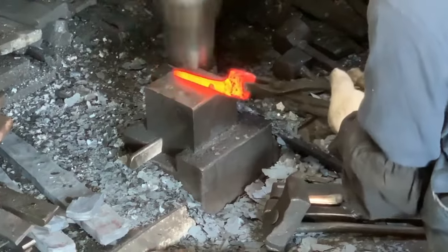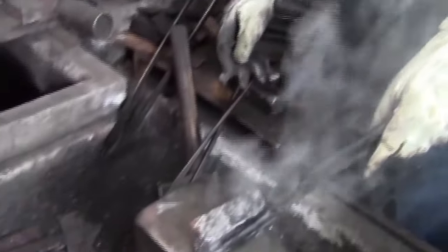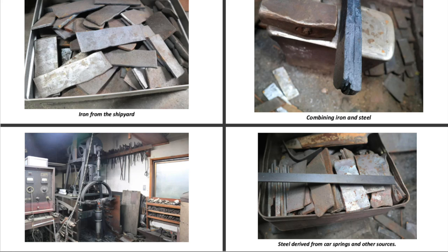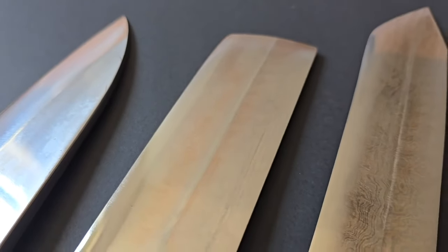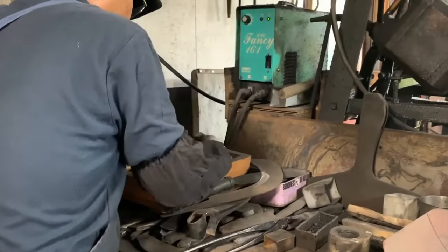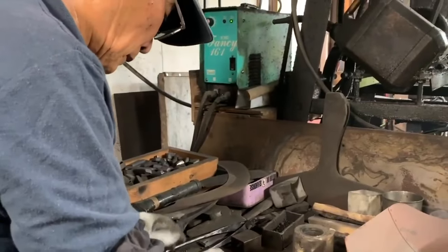Though officially retired, he occasionally still crafts knives, preferring now to spend his days fishing. Kageura-san's dedication to recycled materials is impressive. He has used everything from old hand tools to a ship's hull to clad his high-quality carbon steel creations. This results in knives unlike any other, featuring an iridescent-like hue in their Damascus patterns.